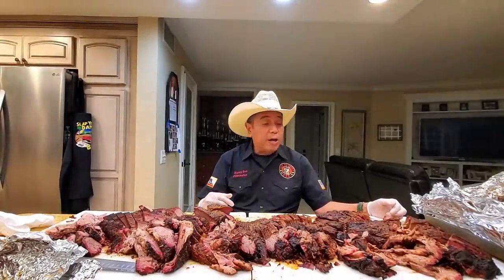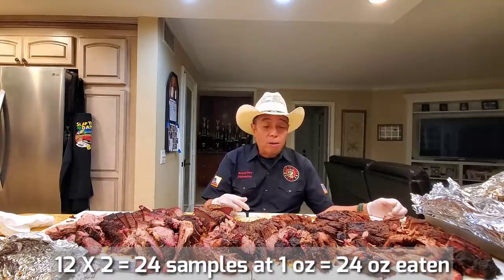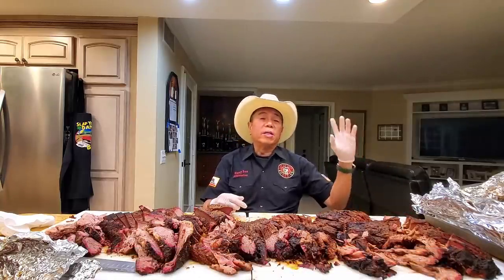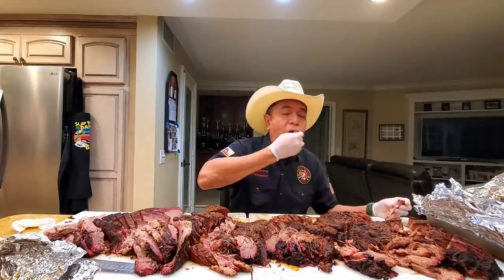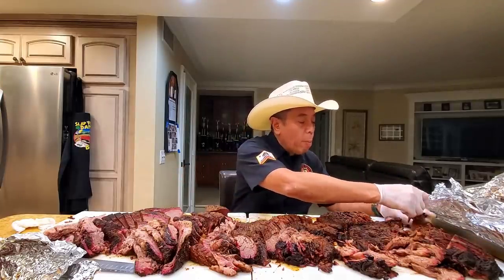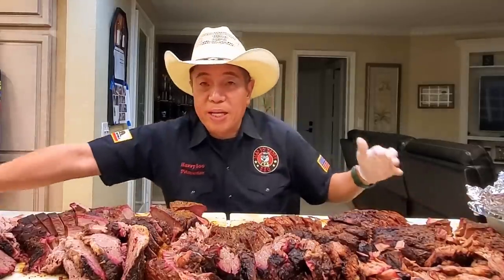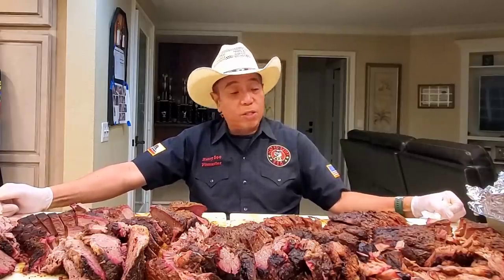I've taken one for the team and had to eat a total of 12 samples — basically 24 bites of food from the point and the flat across the low and slow and hot and fast select, which is four pieces; then four pieces from the low and slow and hot and fast choice grade; and then four pieces from the low and slow and hot and fast prime. Drumroll please.